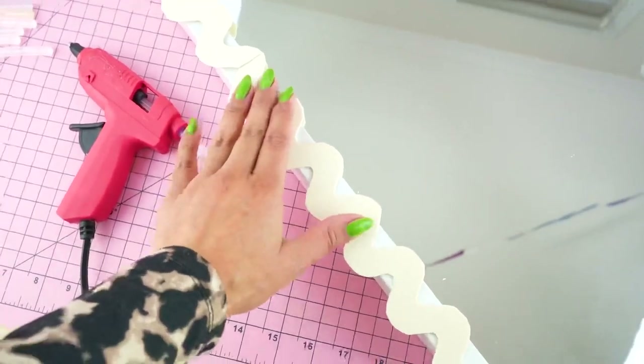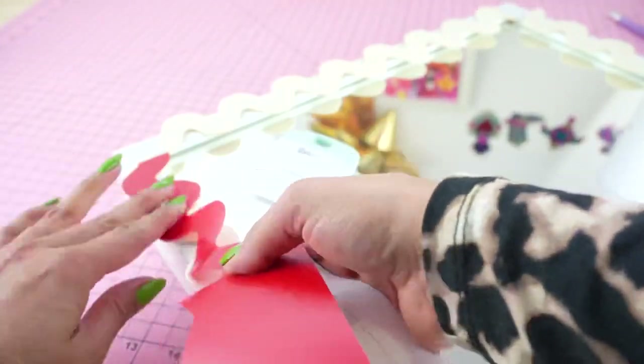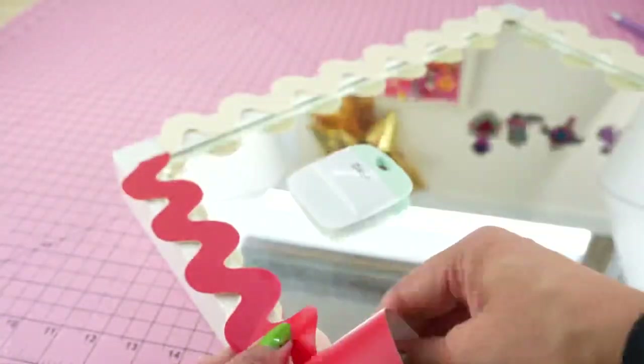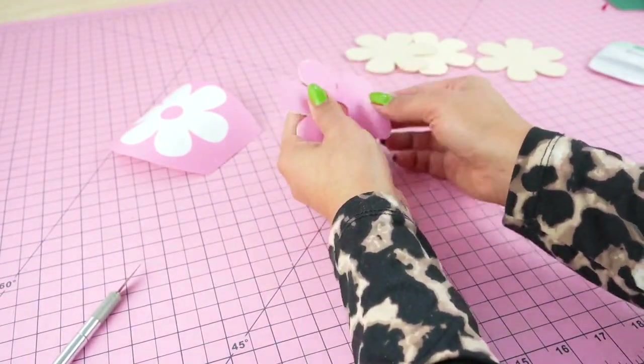To decorate the mirror, I'll first hot glue the craftwood segments around the frame to create the base. I'll then carefully apply the long vinyl strips on top. After affixing the vinyl overlay to my flower components, I'll hot glue them onto the mirror to complete the look.